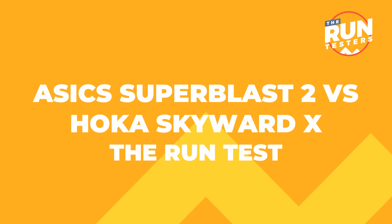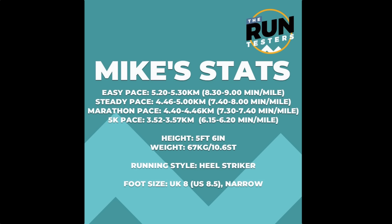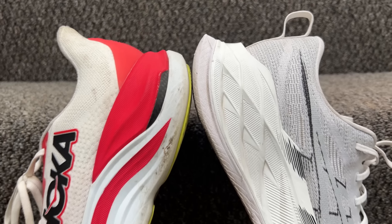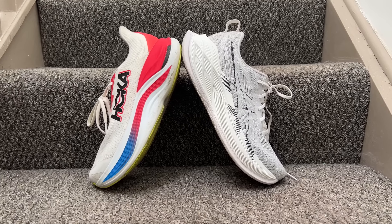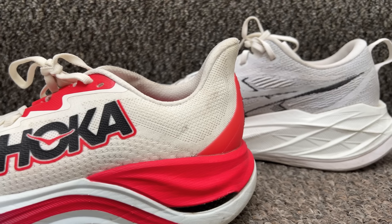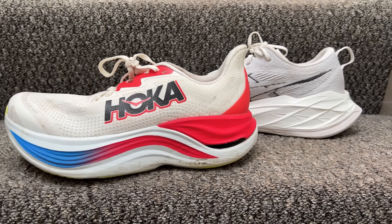Going true to size has been absolutely fine on both — similar space up front, similar hold at the midfoot, and a bit more padded feel from the Skyward X over the Superblast 2. I've done over 50 miles in the Skyward X and just over 30 in the Superblast 2, and both have been really great to run in. They fit that profile of max stack super trainer shoes you can run easy in, get great cushioning over longer miles, and still transition to quicker paces.